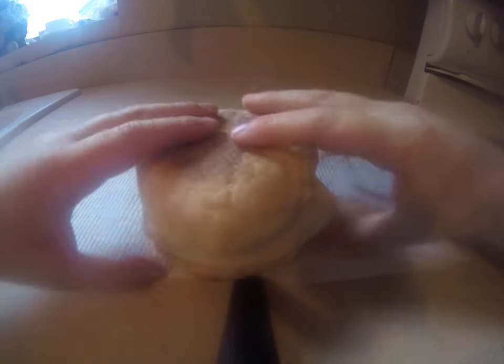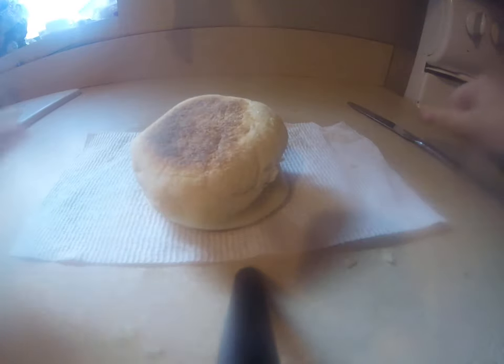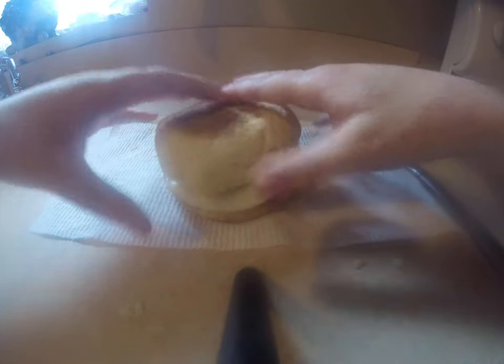Three, two, one. Doesn't this hot dog sandwich look so good? Don't you want to, like, be at your home and eat it? It looks so good. The cheese, it's melted a little bit. And the meat — ooh, yeah, yeah, that's the stuff.